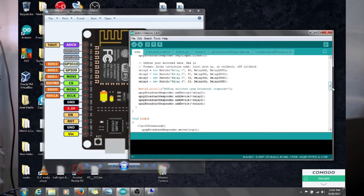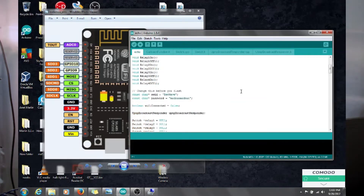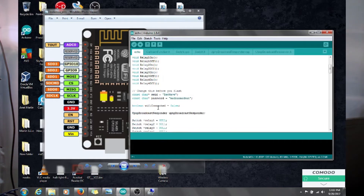Now that we know what board we're using and what COM port it's on, go into the sketch. I'll have a link in the description for where I got mine from and how I tweaked it for my setup. You'll see it says 'void relay on' and 'void relay off' for numbers one through four — basically four relays for your four-channel relay board. You can add more relays but it can be tricky.